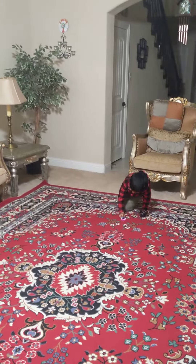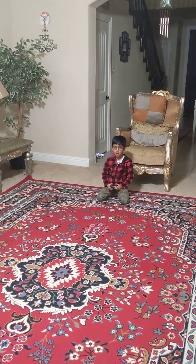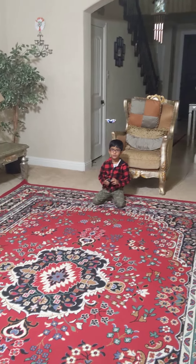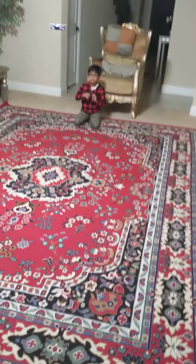Grab it and go up. No, no, no. Don't go there. Come towards me. Okay. Yeah, go back, back, back, back, back. You know it.